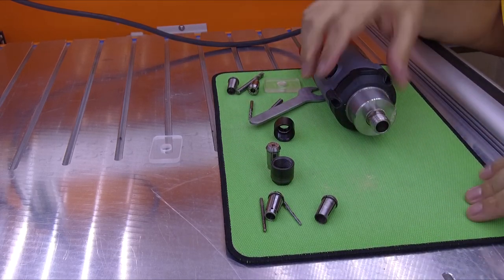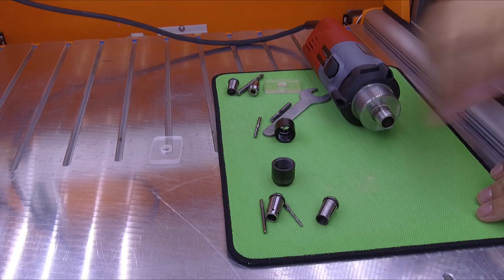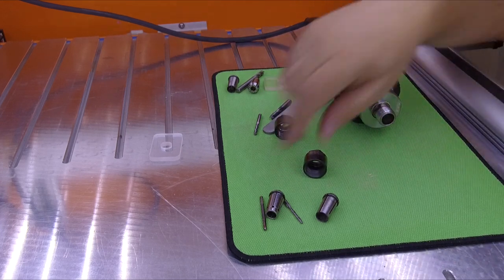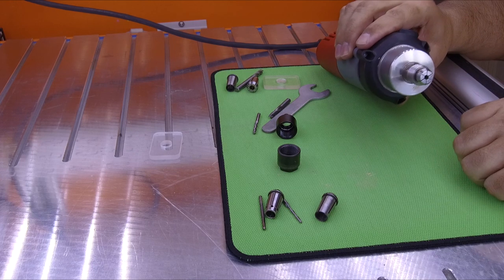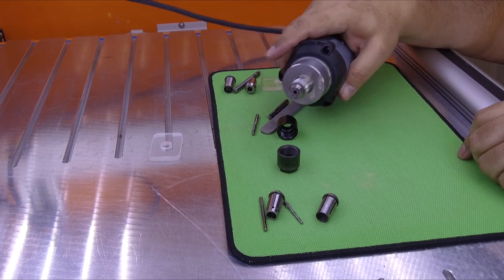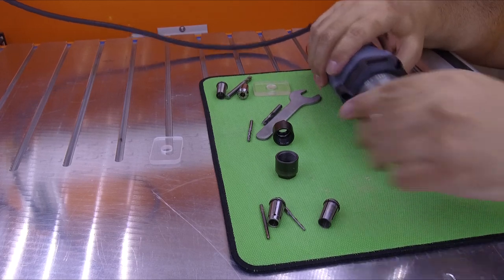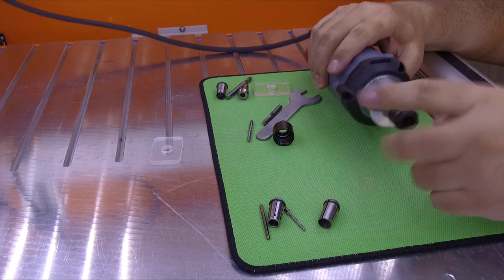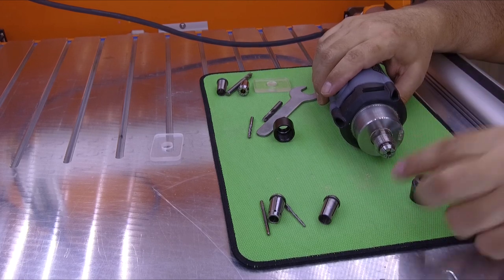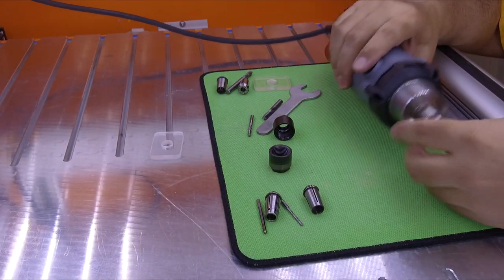So let's go over how to put back the collet. Never put the collet directly inside the cone — never. Many times what happens is if you do that, and then put the nut and tighten it, people have problems because the collet stays stuck inside since it doesn't have the support of the nut. That's why it gets stuck.